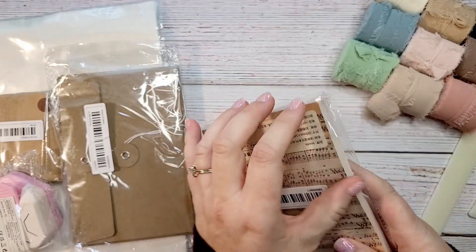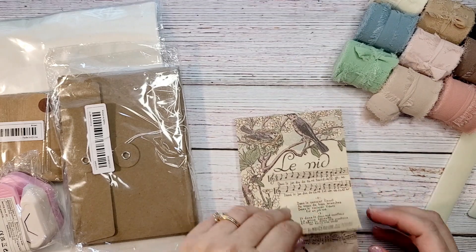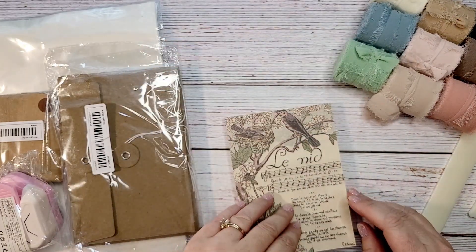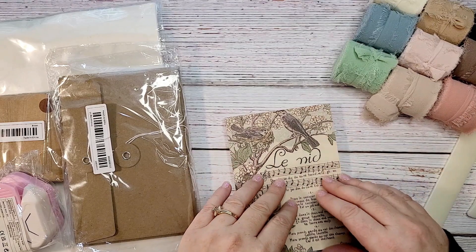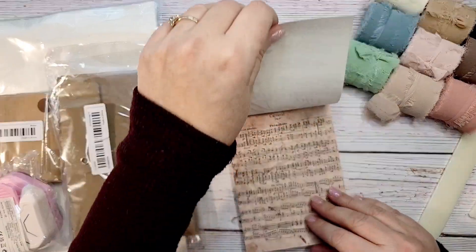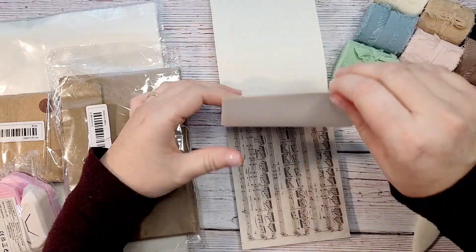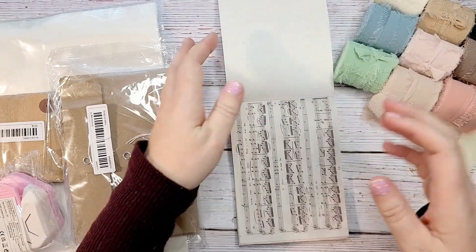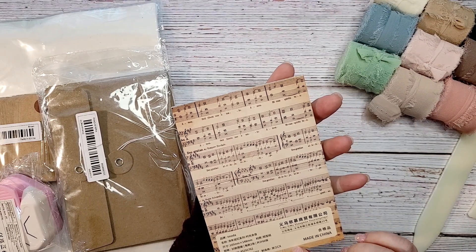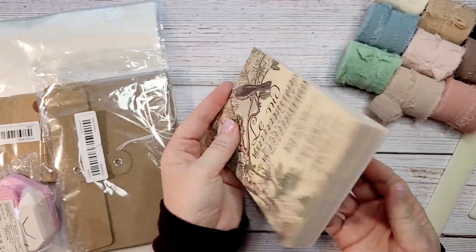This is a set of vintage-style papers — not real vintage, obviously — and they're small ones. They'd be good to make into journaling cards, add as a collage on your page, or you could sew two together to make a page and sew that into your signature. They feature different vintage music sheets, which I thought was really fun. I'll have the page count in the description.